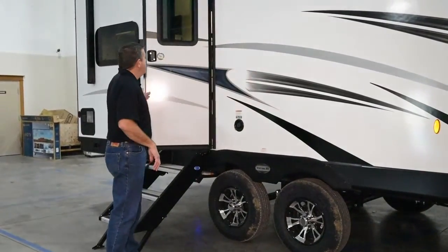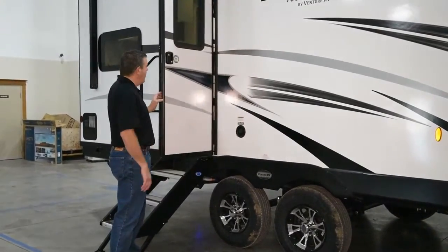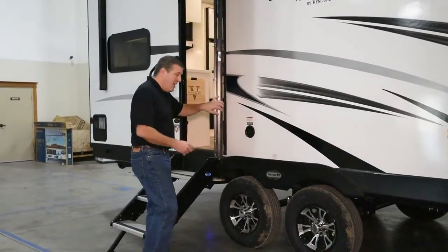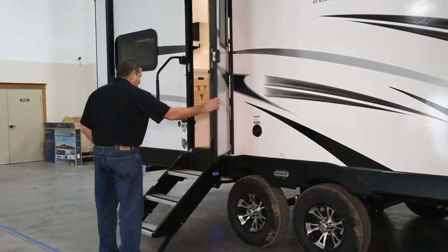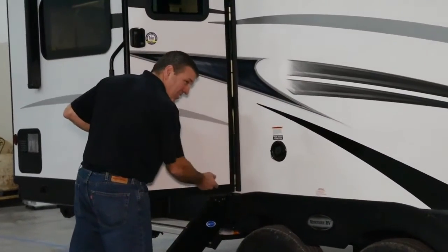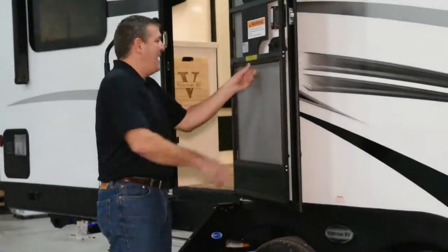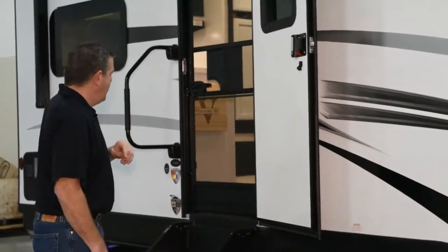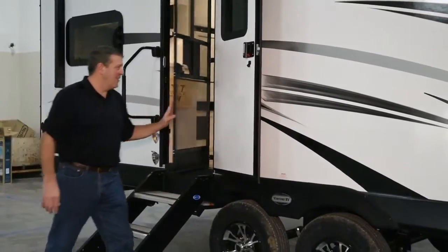The entry door is a friction hinge door and it'll stay in position up to 20 mile-an-hour gusts, which is great because the old style used to have a hook right here. I have a tendency to grab the door and slam it shut, and if it was plastic it would break the hook, or the metal ones would actually pull out of the door or the sidewall. This is a much better solution. The screen door is equipped with a screen door closer — you never have to worry about the kids leaving the door open again.